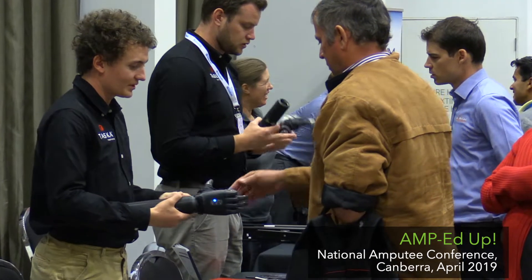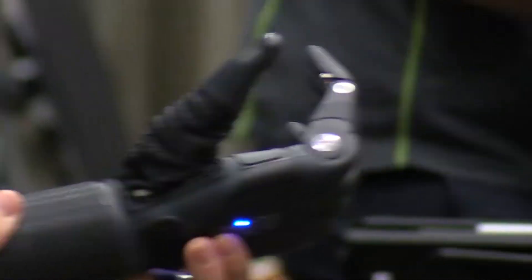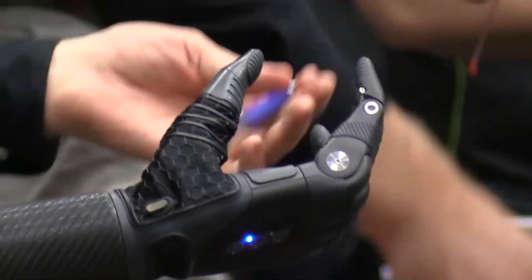The Tasker hand is the world's first waterproof and by far the most robust hand. We want amputees to be able to use the hand all day every day for all sorts of activities and not be scared of breaking it.